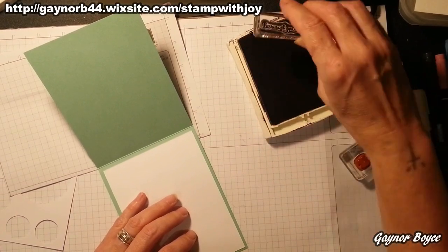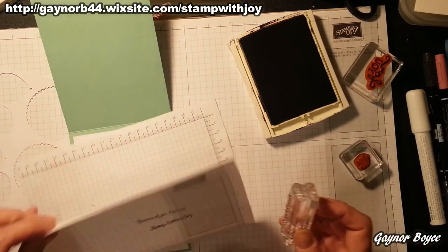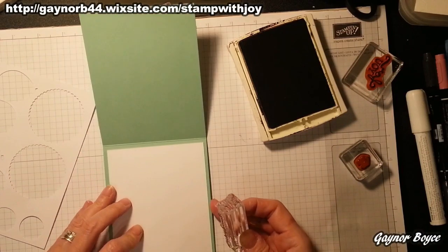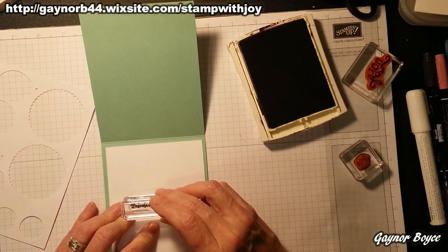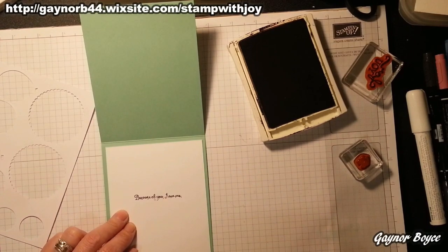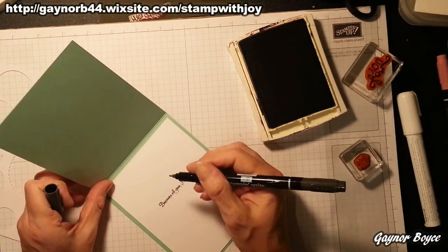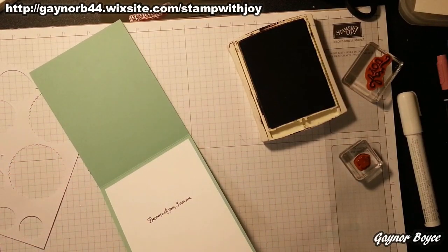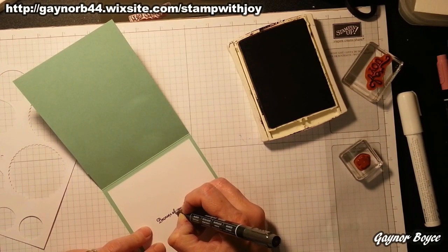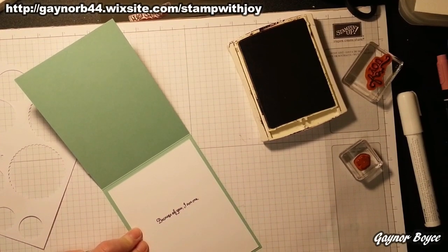We're going to stamp this in the centre — practice first again. Oh, it's beautiful! I picked up the accent — I'm not even from Wales really, I'm from Cheshire. I see what I mean — I practice and I cock it up. Thankfully I've got my black marker pen and I can just fix it with my magnifying glasses. 'Because of you, I am me.' See? It's easily rectified. Don't worry.